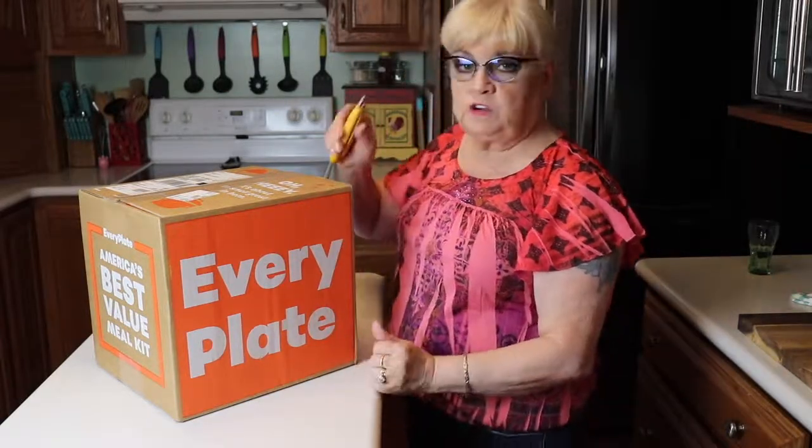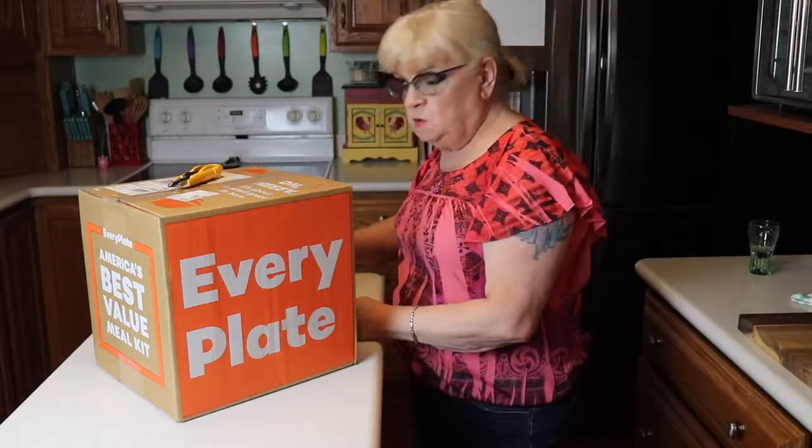First off, we're going to go ahead and tell you a little bit about this. It's called Every Plate. In this particular plan, each plate is $4.95, so it's quite reasonable. It's simple, easy to do — nothing exotic, just really good everyday food. I had it last week and this is my second week and I really enjoyed it. It makes it really convenient because sometimes I just don't feel like going to the grocery store and figuring out what I want for the week.